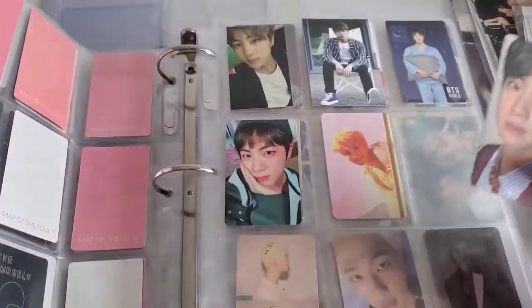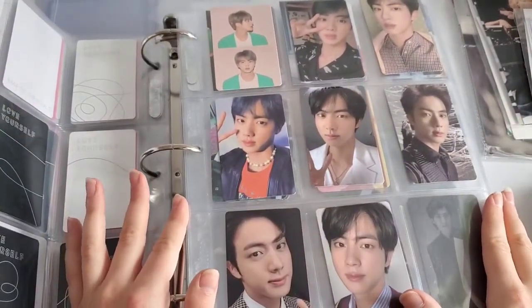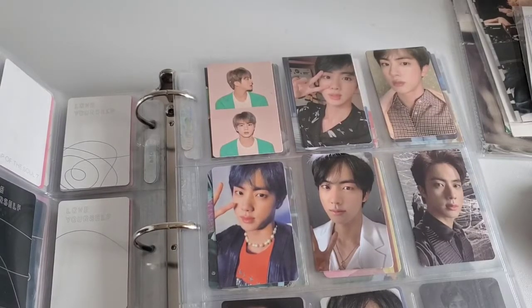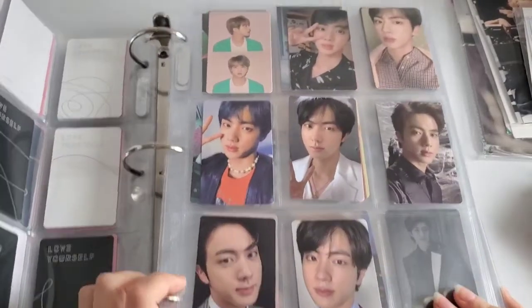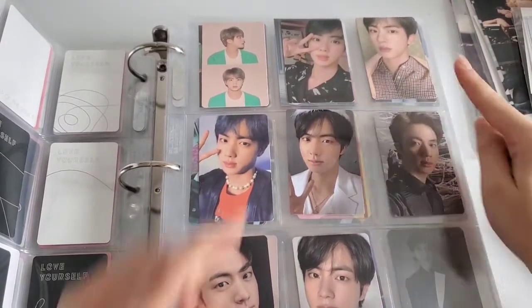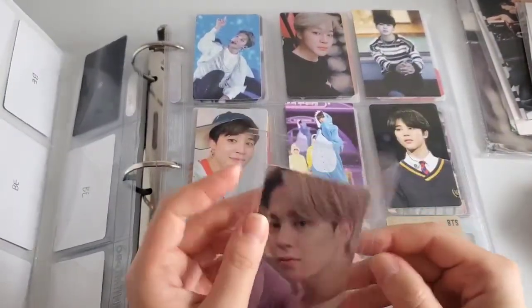I was checking if I have this Jin and — oh thank God, I do. I didn't even realize I finished my full Mots Jin set! I'm so proud and happy. Jin is another member I really need to finish sets for. I'll put these together — I finished Jin, yay! Out of all of them my favorite is the 'daddy Jin' one. And this Jimin is so stunning.